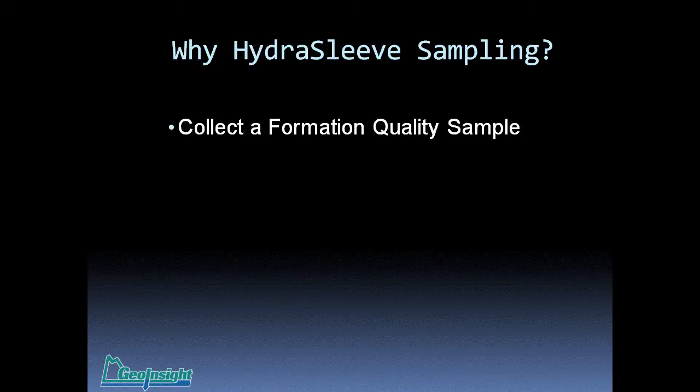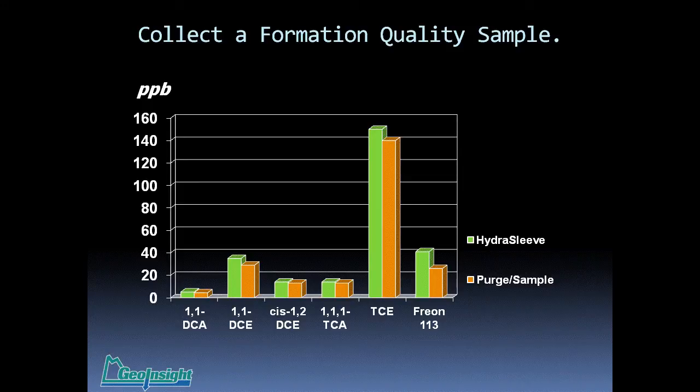Why use the HydraSleeve for sampling? It collects a formation quality sample. This is the very first sample ever collected using a HydraSleeve — in northern California in 1999. Compared to the purged-in sample, the HydraSleeve sample compared very closely. Had it not, I wouldn't have pursued the technology or applied for the patents. The HydraSleeve and almost all no-purge devices — passive diffusion bags, snap samplers — probably have more comparison studies than low-flow to volume purging ever did, and numerous independent studies are posted on our website.